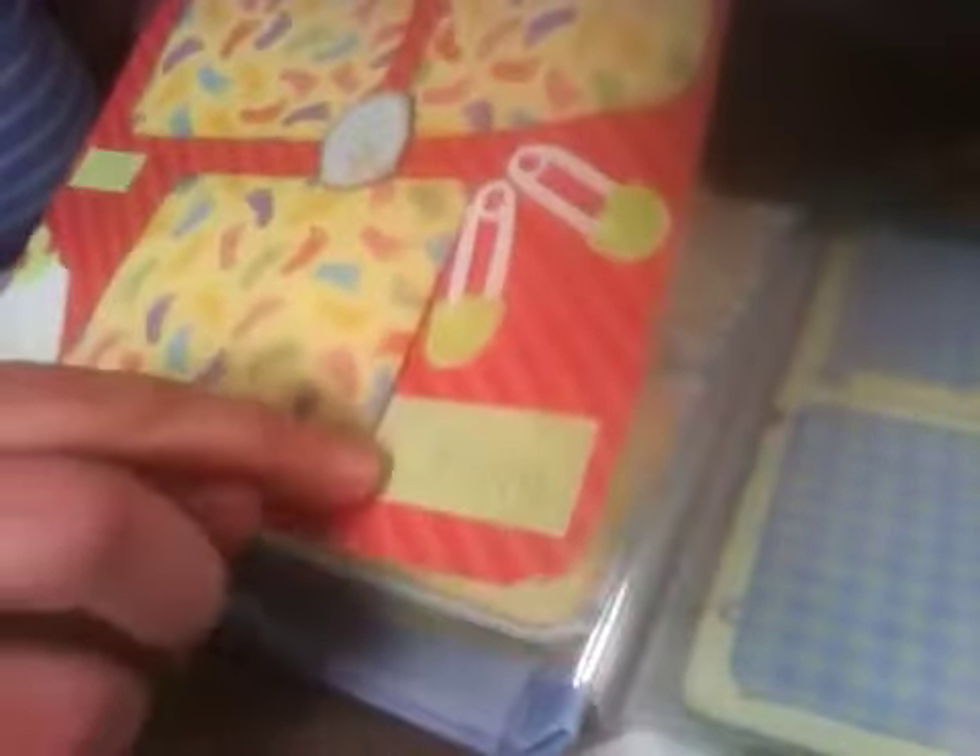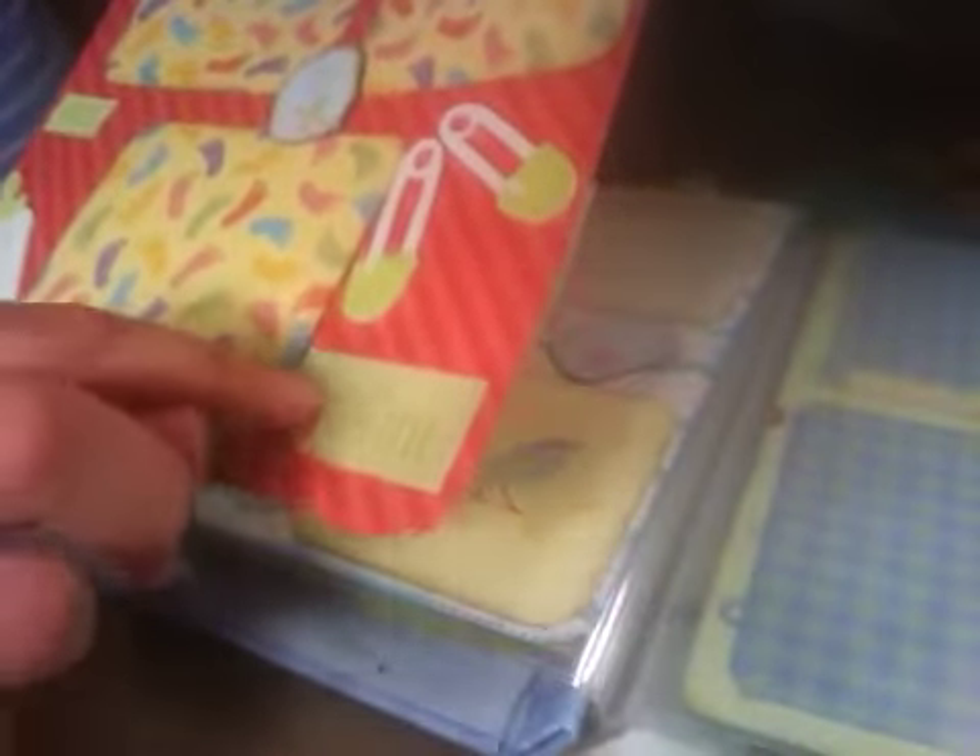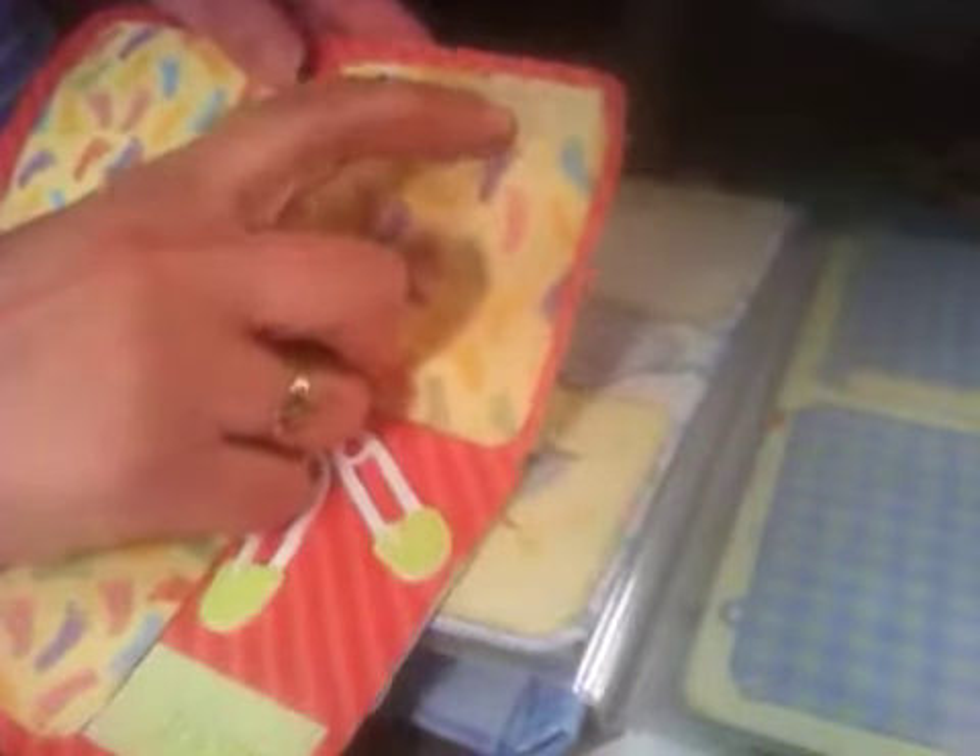Then there are these little three-dimensional pins and a bottle for the sixth month. Around the sixth month is when they start getting teeth and things. So here it says 'dada' — I thought that was going to be cute. So that's months five and six.